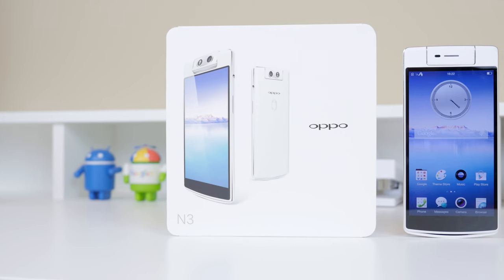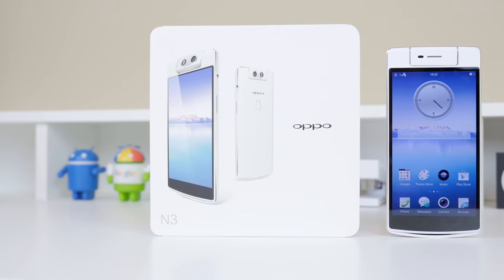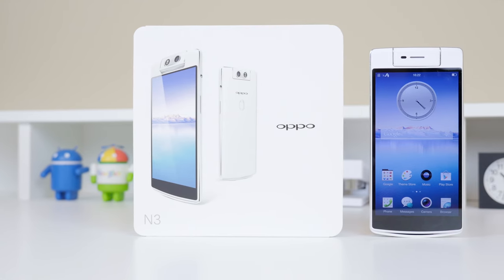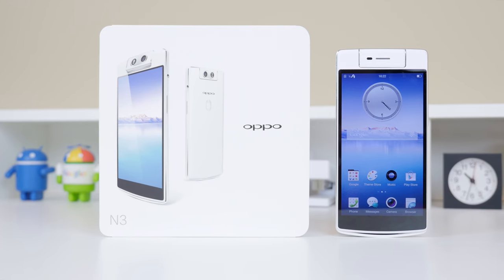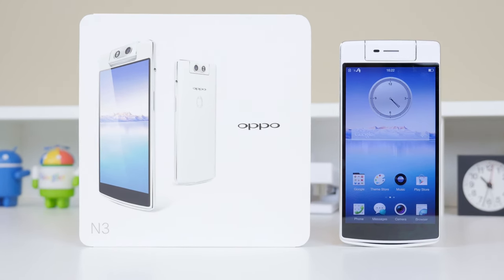Hope you guys enjoyed this unboxing and first look of a very unique smartphone, the Oppo N3. I can't thank Oppo enough for sending this out for review purposes. I also have an unboxing and first look of the Oppo R5, which is the world's thinnest smartphone, coming up very soon. Stay tuned for the full review, and if you enjoyed this video be sure to hit that like button as it helps the channel out a bunch.